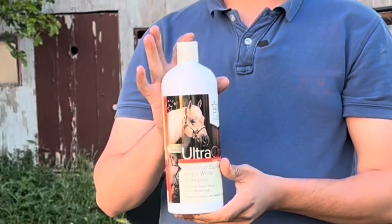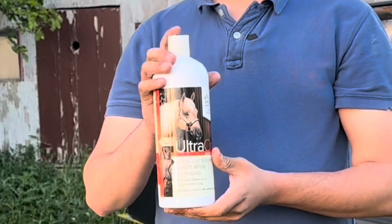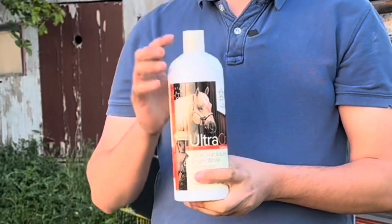I really like to use Ultra Cruz White and Bright horse shampoo. If you're looking for this product, check down in the description and I'll make certain that we tag our website so you can order this product for your chickens.